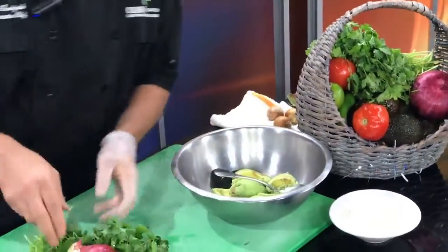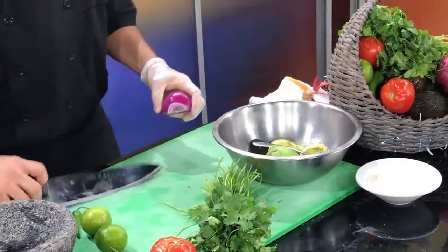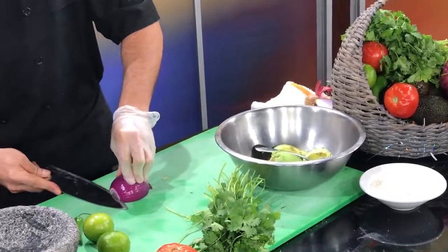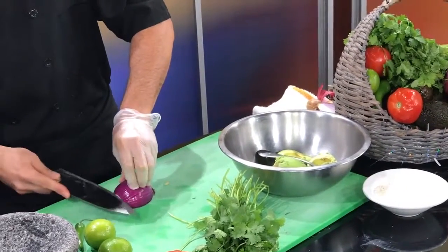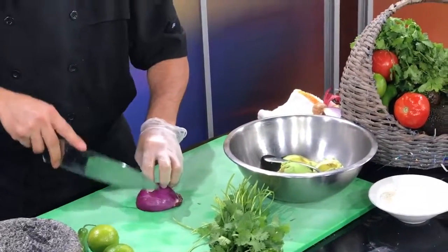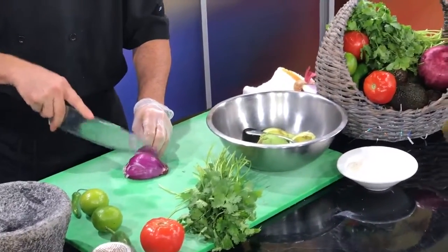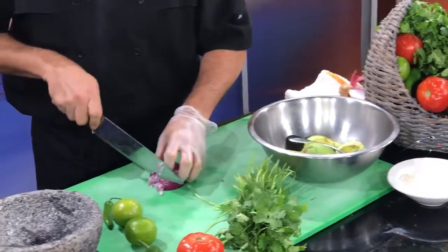We're gonna chop some fresh red onion. It's a little bit sweeter than the white one. Wow, what's that technique? We're gonna do some more dices.